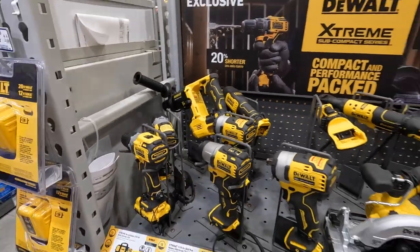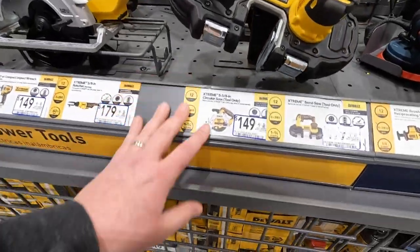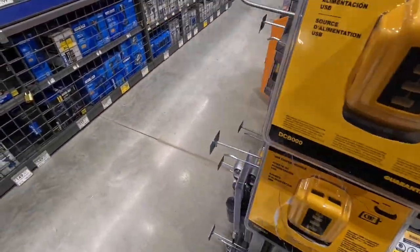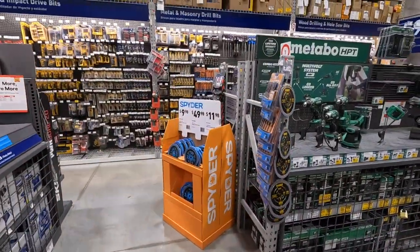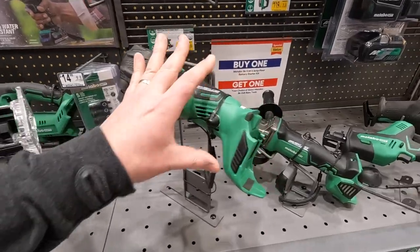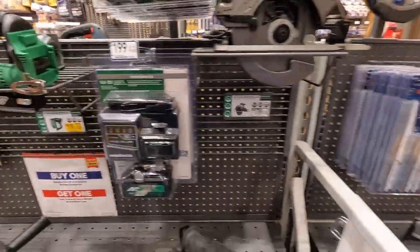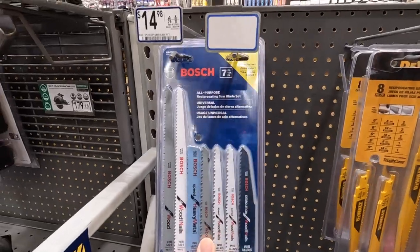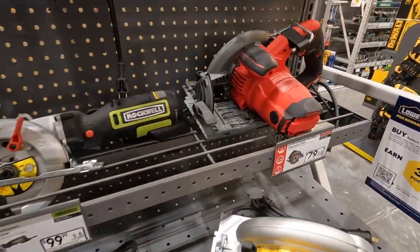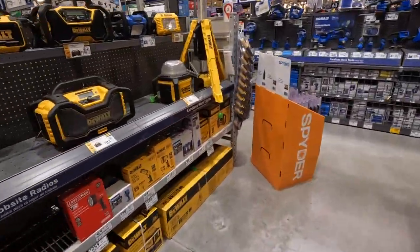DeWalt Extreme — I do not see any deals on there. No deals on the DeWalt Extreme. Metabo — anything from Metabo? Once again, this is an equipment test — we're testing out the gimbal and I'm going to get better at this. This is my first time using it in a store. I don't even know how the sound is, but we will find out. Battery is lasting pretty well. Hoping the resolution I have is good.